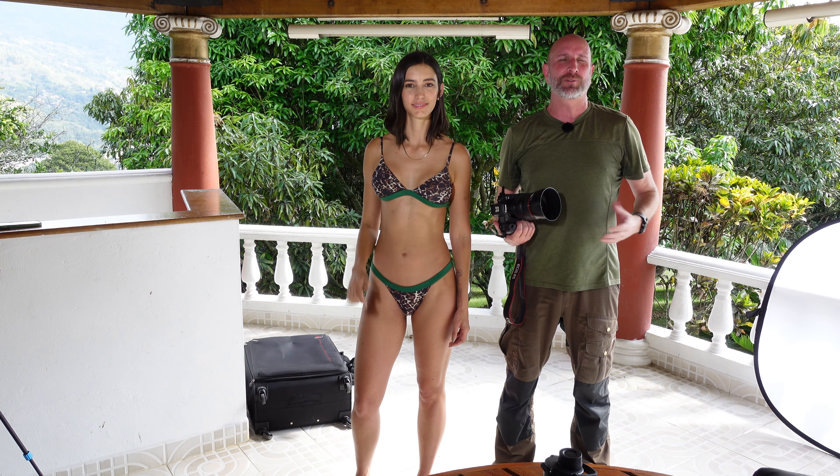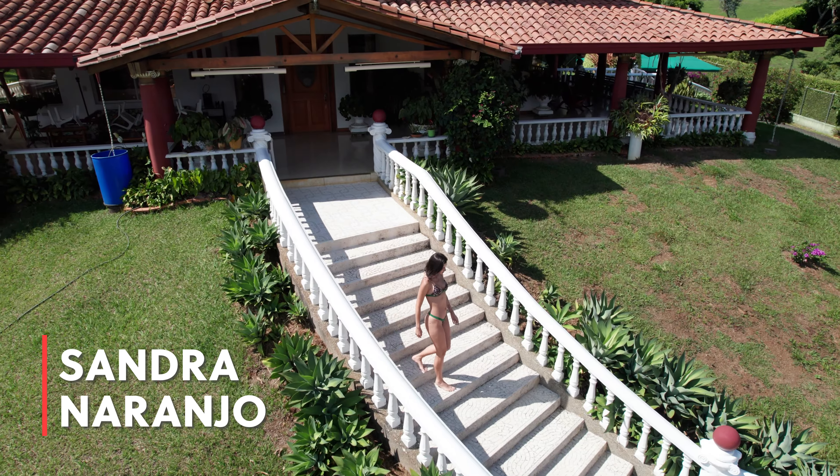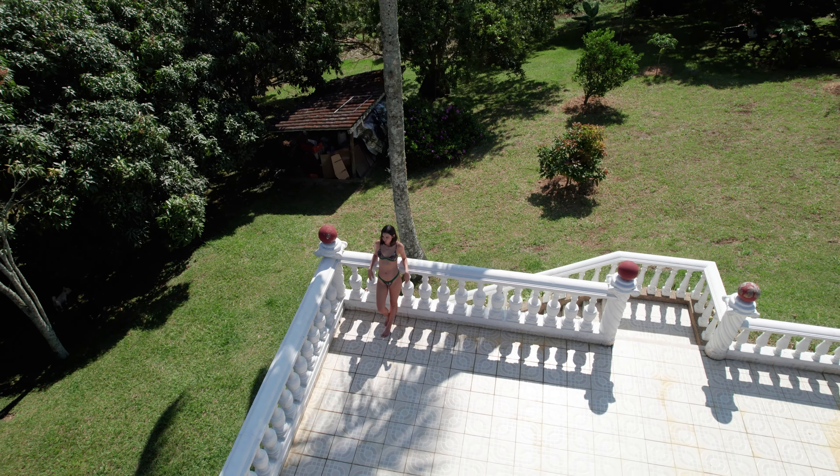Hi everybody! Welcome to another episode of Exploring Photography. I'm Mark Wallace, joined by Sandra. We are on location today, shooting some bikini glamour shots, and I wanted to walk you through this specific setup.